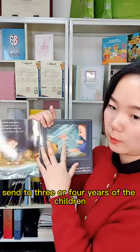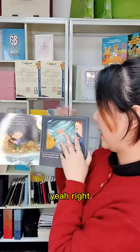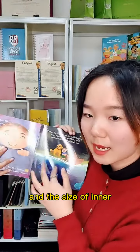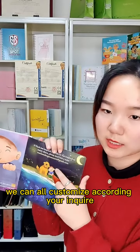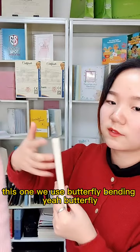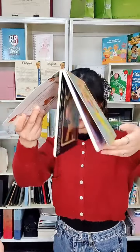I recommend this book for three or four year old children. You can tell them sleeping stories with it. The size, the inner, and the layout can all be customized according to your requirements. Also, different from the other one, this one uses butterfly binding — you can see here.